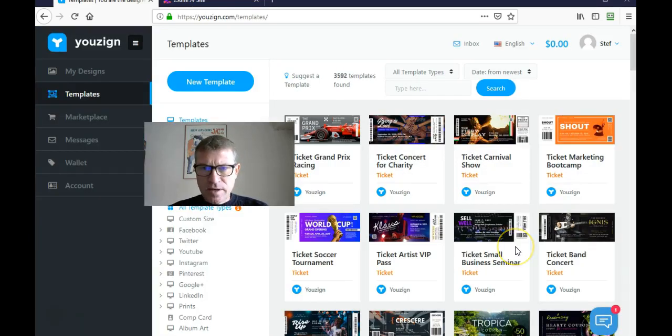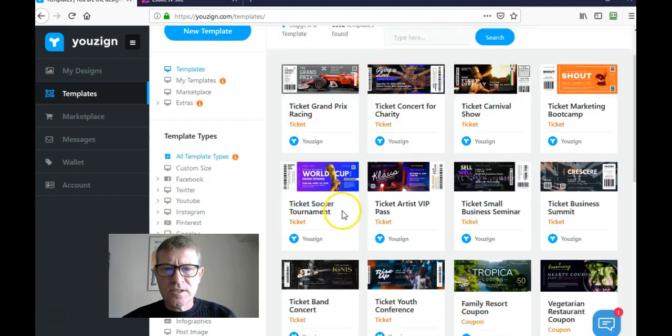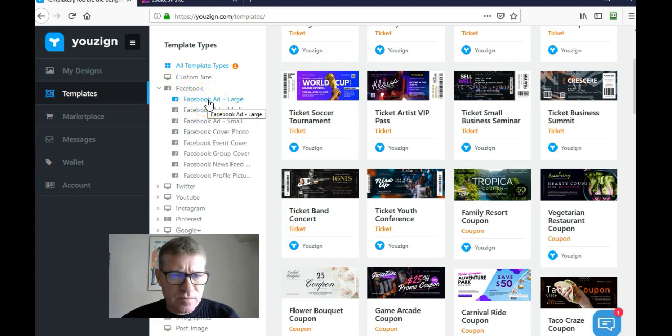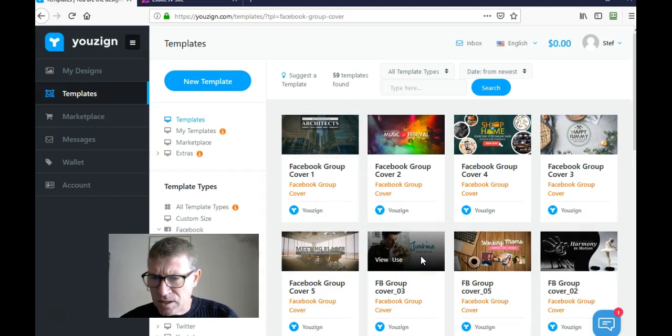Here I am in the template area. As an advanced user I have 3,592 templates available. The latest ones are listed here and also categorized by categories like Facebook, Twitter, and YouTube. If you expand those, you'll see different types of templates — Facebook ads, large, medium, etc. If you select them, your template will be predefined to the correct size. For example, here is a group cover — you can find designs for group covers and reuse them at the correct dimensions.